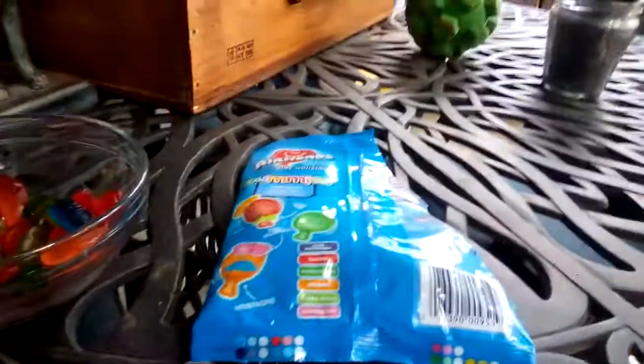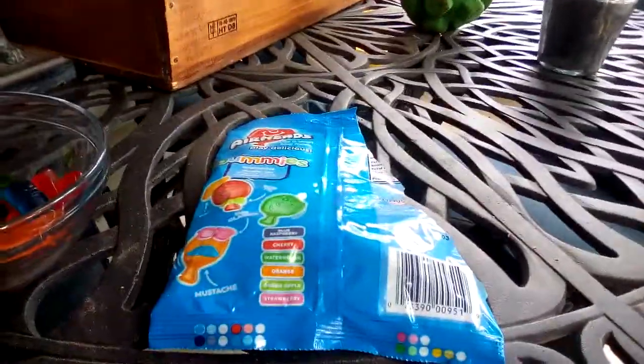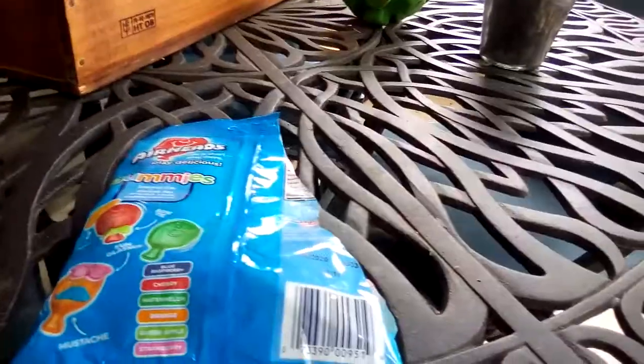Now there's this orange one. Somehow there isn't any watermelon airhead shape, which is so weird — they only have green apple. But let's try the orange one. Mmm, it's orange, tastes like pure orange.